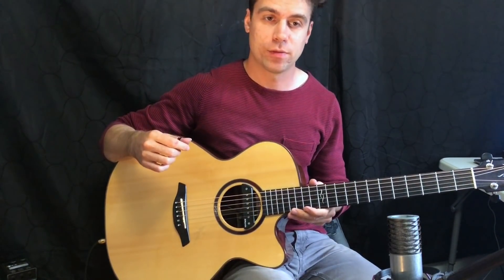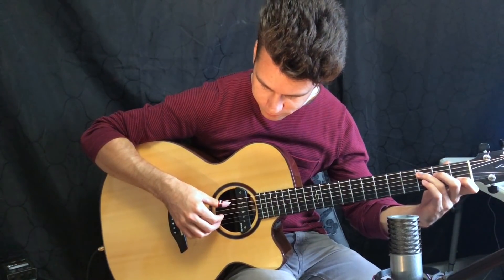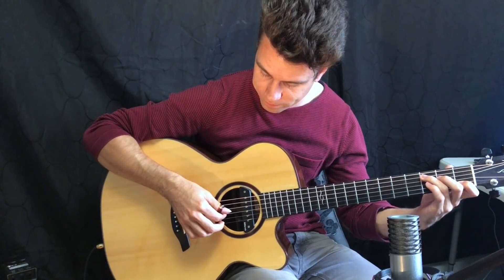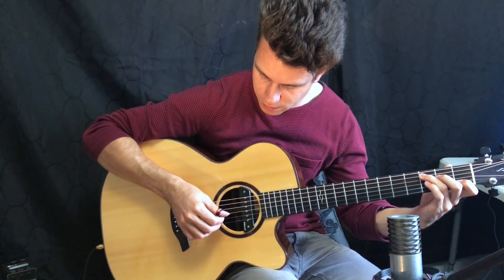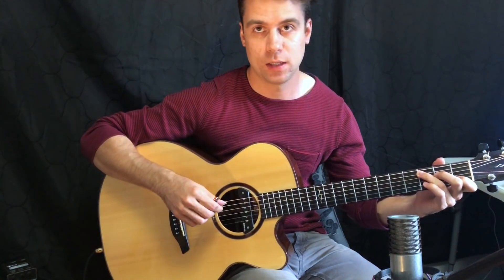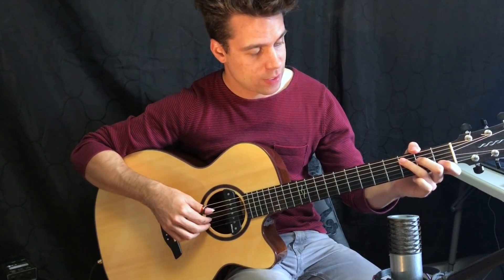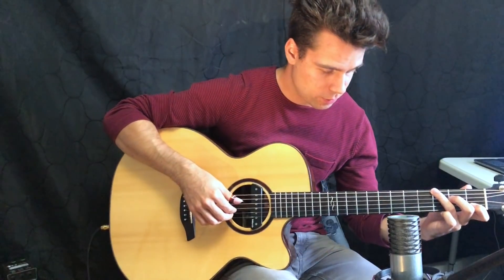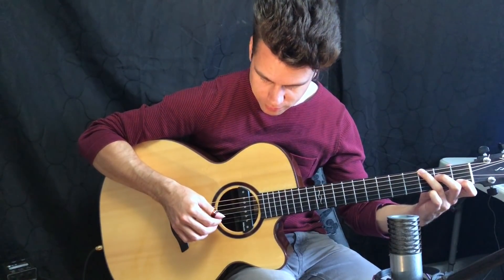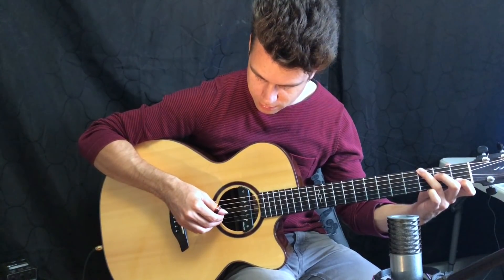There you have it — that's the fingerpicking pattern for the E chord. Now let's take a look at the fingerpicking pattern for the C chord. This one we start with the A string: thumb on the A string, index on the G, thumb on the D, middle on the B string. And then for the second part we move the third finger on the left hand up to the E string and start with the E string third fret, then index on the G, thumb on the D, middle on the B.